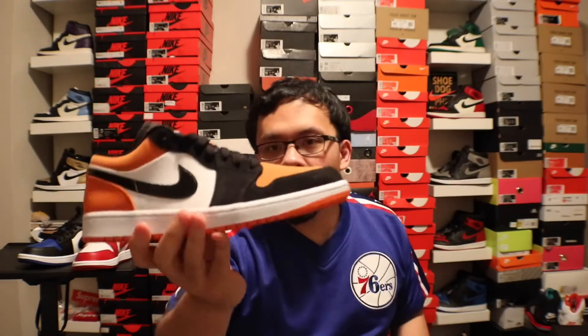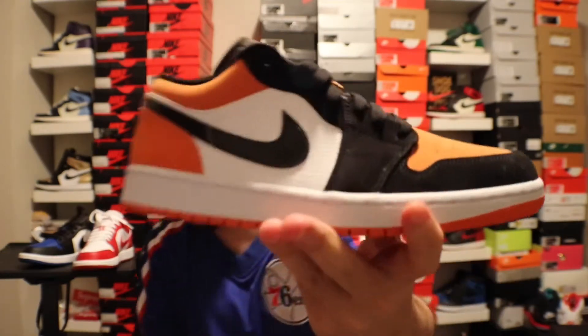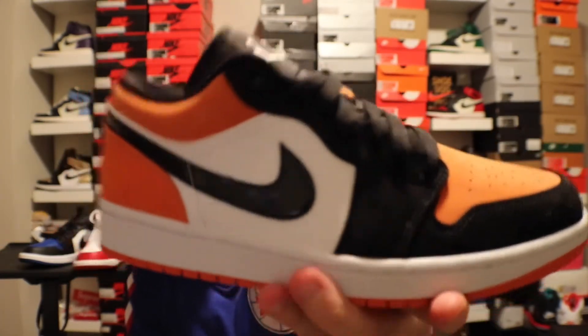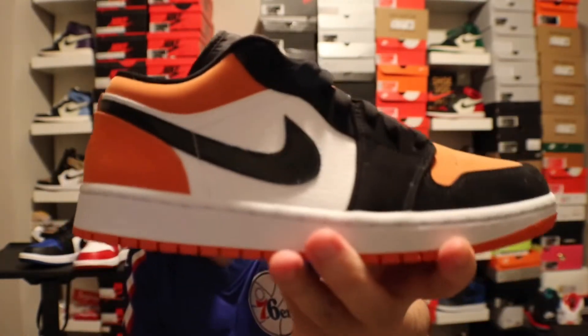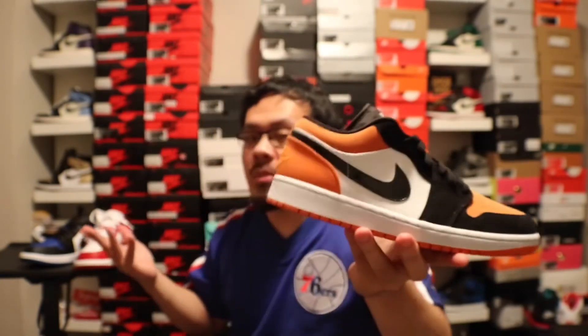The Shadows would be number five in my opinion. The only reason they're number five is because of the nubuck all around and the patent leather Swoosh — it's just a bit much. I can't wear these in the rain; they would get destroyed. But these are a fire colorway — Shatter Backboards, can't beat it. Have you guys seen the other Shatter Backboards apparently coming out later this year or next year? Those are must-haves — five pairs minimum.